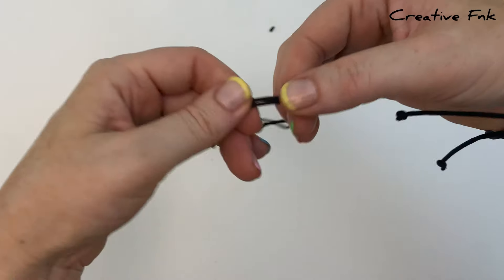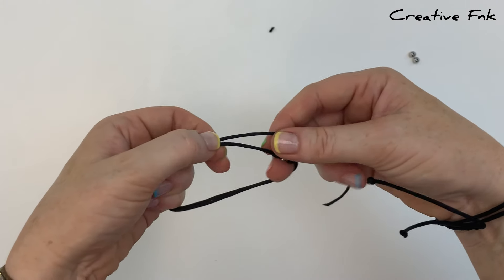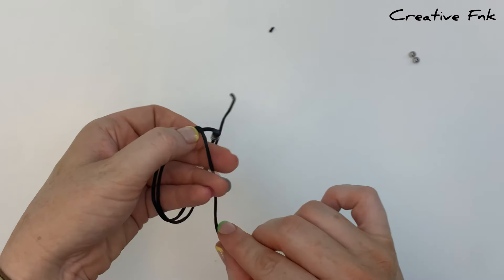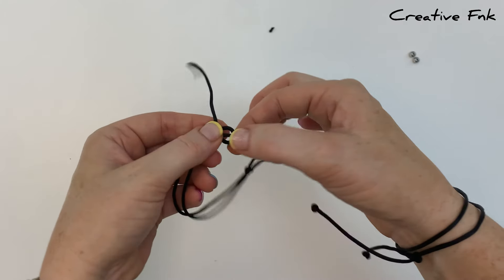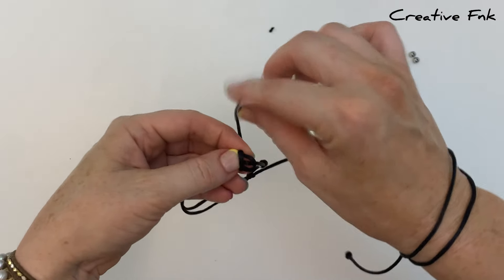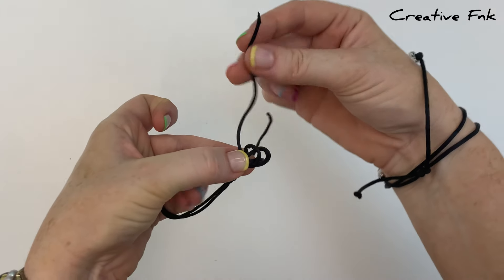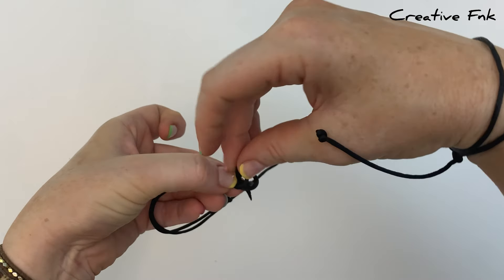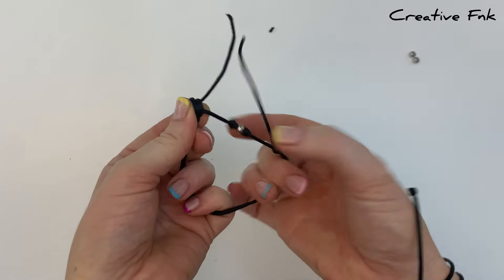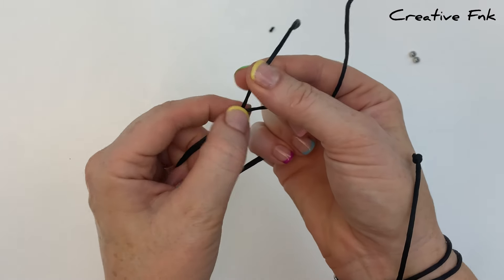Swap the bracelet to the opposite side and repeat the same process. Holding the bracelet in your left hand with the left side cord at the back, bring it over the front, down and out the back to form the first loop, then again to the left for the second loop. Bring the end of the cord around, place it down through both loops, and pull it out the right hand side. Try to pull this knot down evenly with the knot on the other side, gently working it into the right position.